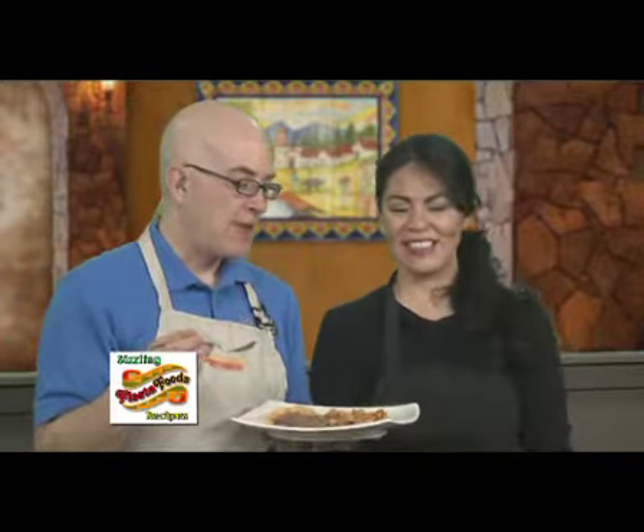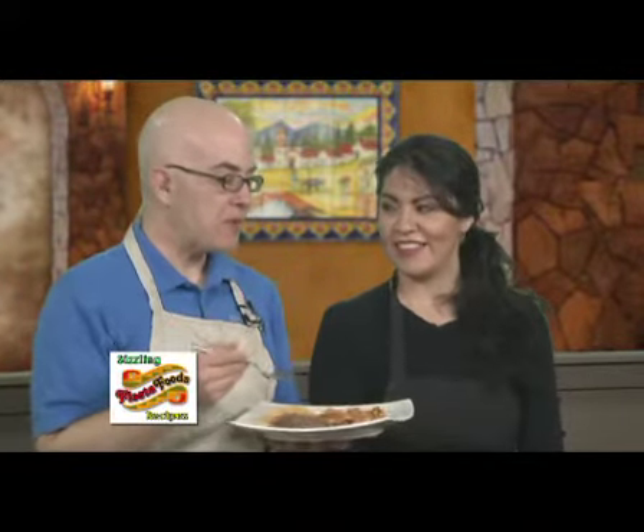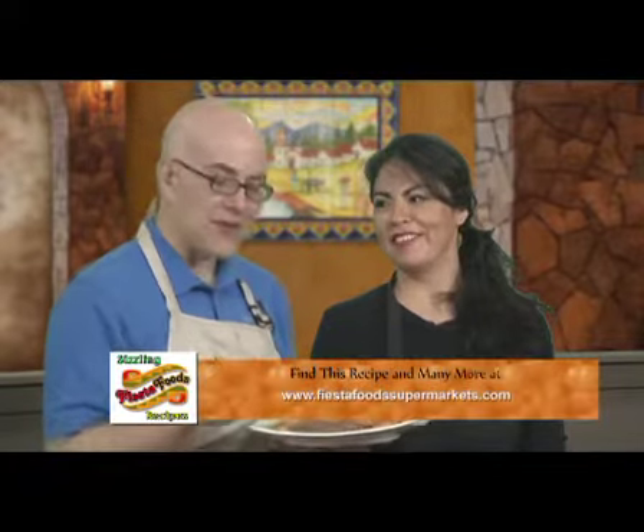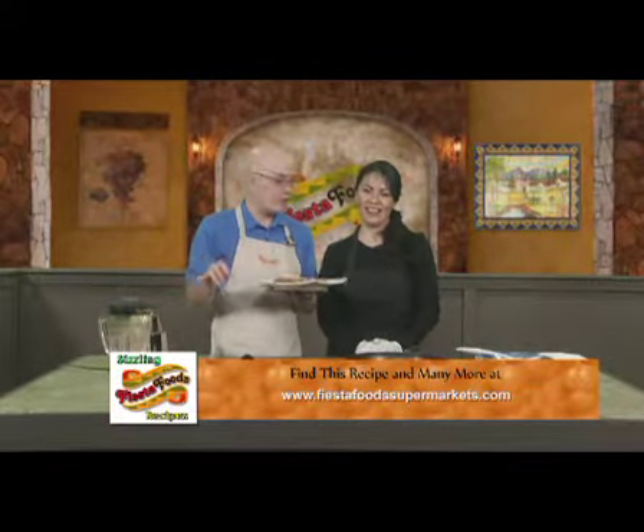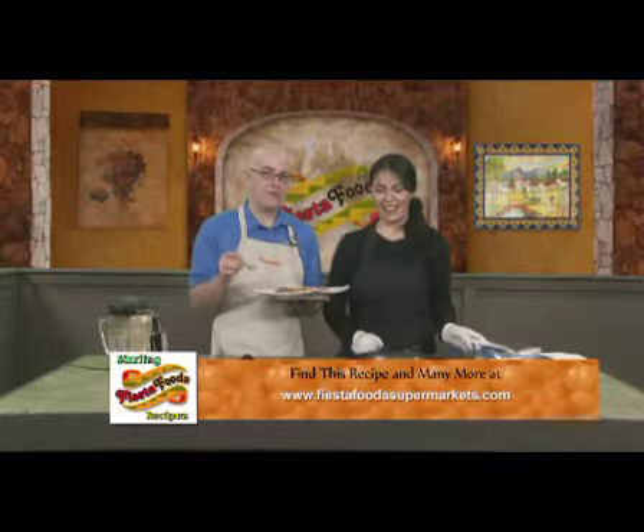And beans — you can put some queso fresco on your beans. Anything with chipotle is your favorite, and it's downright delicious. Again, you can get all these foods — chipotle and all that kind of good stuff — at Fiesta Foods, your local one.